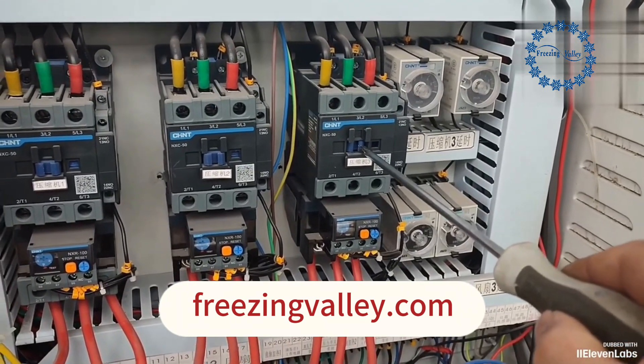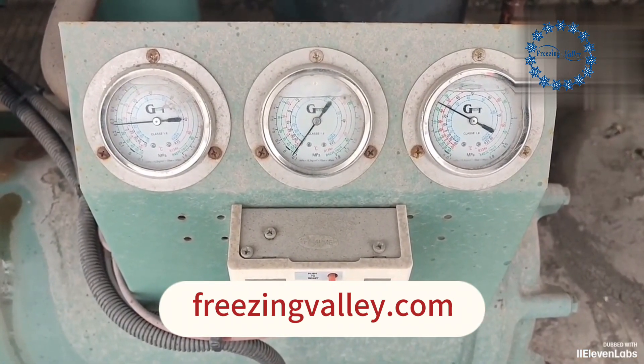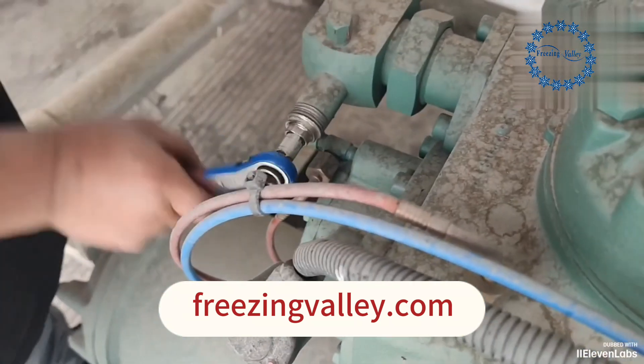Press the compressor contactor with a screwdriver. The compressor is in a vacuum state and the pressure is getting lower and lower. After vacuuming, quickly close the compressor exhaust valve.